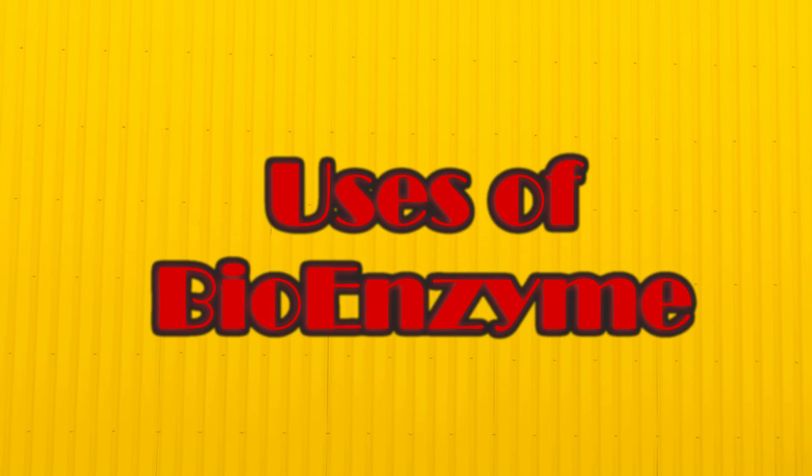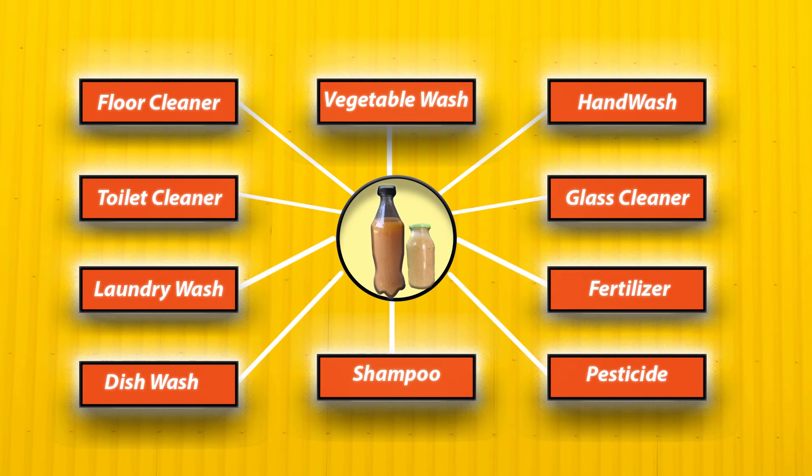Now we will see some uses of bioenzyme. It can be used as a household cleaner — floor cleaner, toilet cleaner, laundry wash, dish wash, glass cleaner, etc. It can also be used for washing fruits and vegetables, as it helps neutralize chemicals. It can also be used as personal care items like shampoo, hand wash, and body wash. It also acts as a good fertilizer and pesticide for plants.